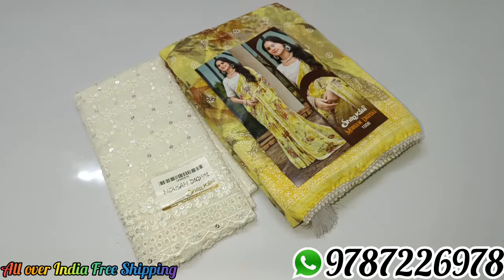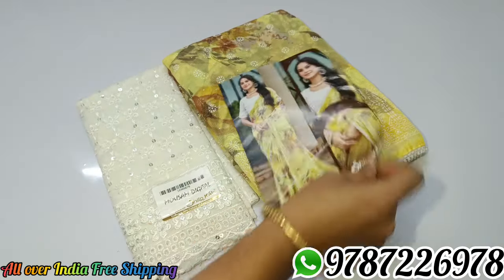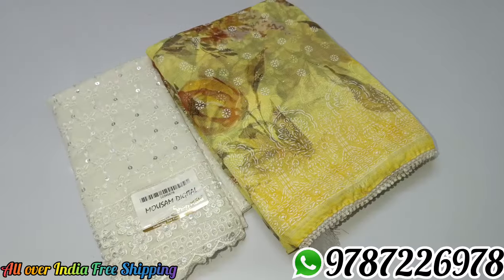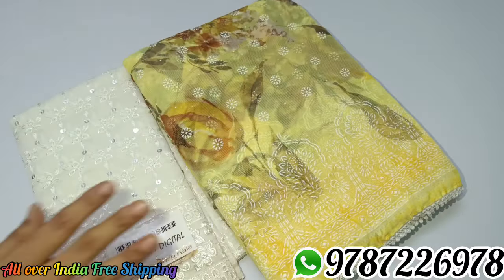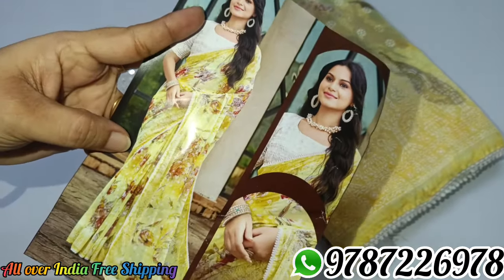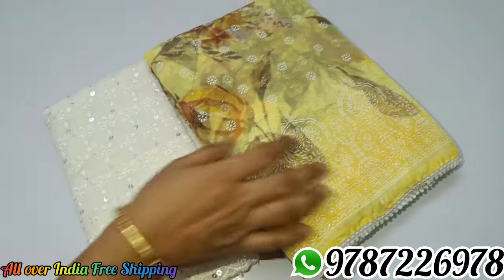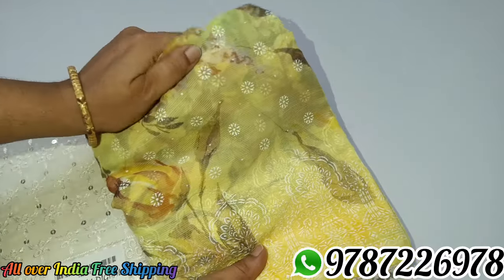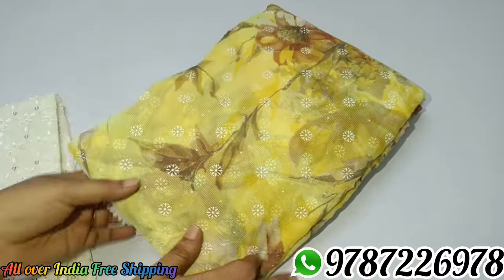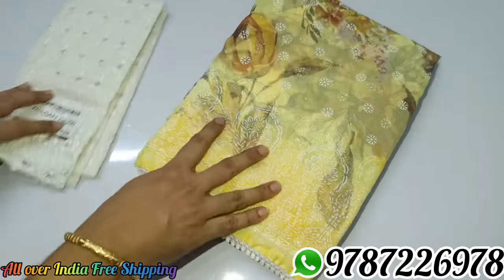Next, sari no. 6 is yellow color. In one sari you can change the digital flower design — you can use different flowers. This is a soft material with a rich look, a boutique style, and a nice finish.